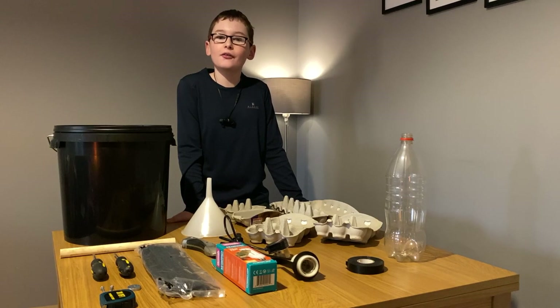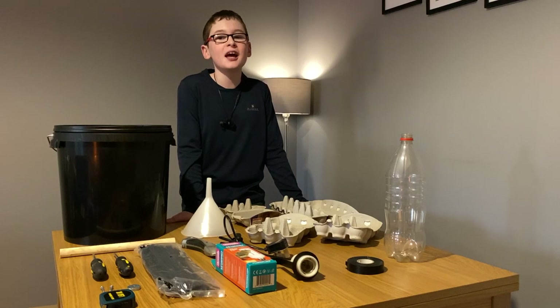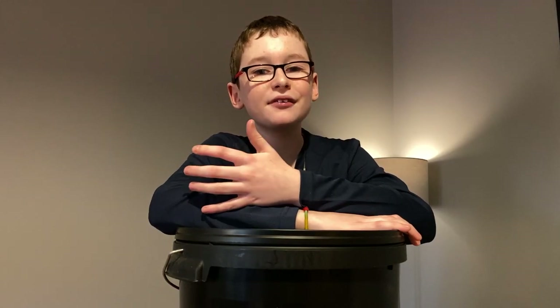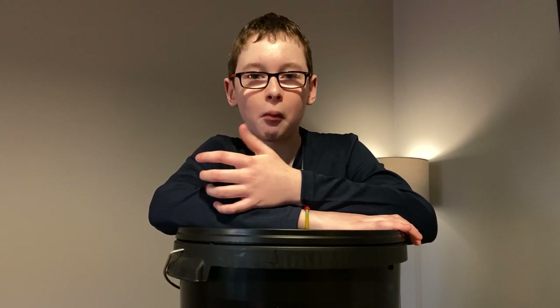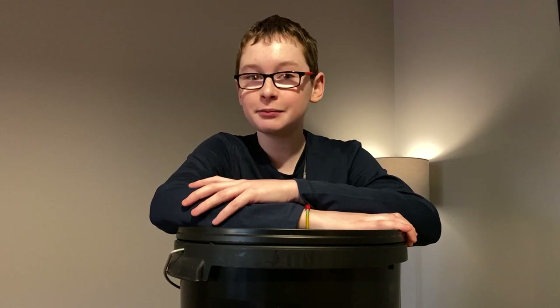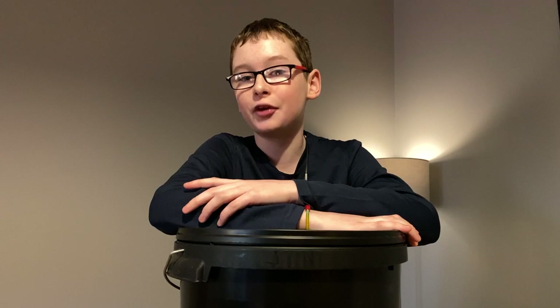Moth trapping is a great thing to do as it opens up a hidden world full of moths of different shapes, colours and sizes. You may be thinking, why do I need to do this? Could I not just buy myself a moth trap? Well you could, but moth traps tend to be quite expensive. And by following my easy steps, you could have your own moth trap and save your money.